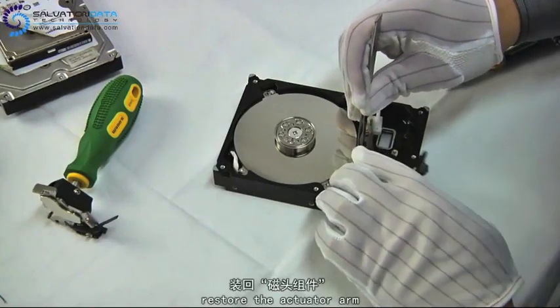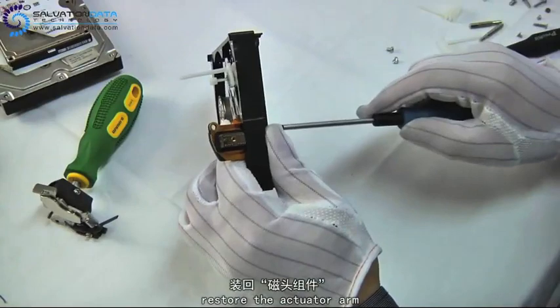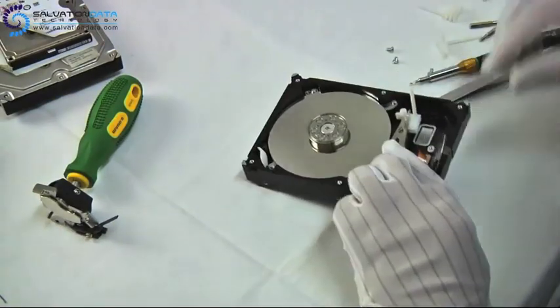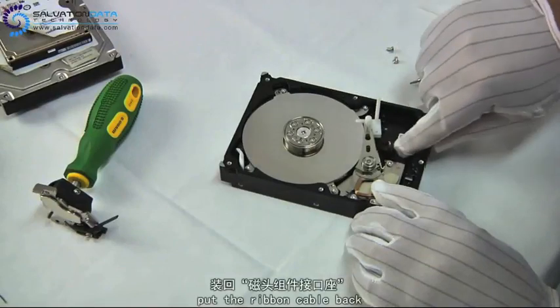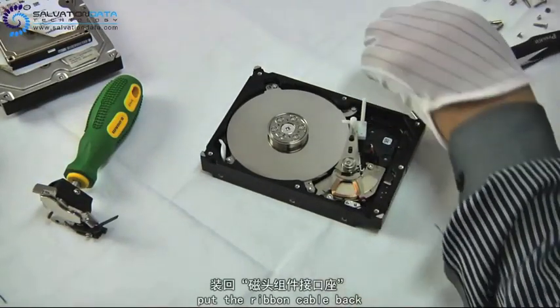Now we're going to reverse the process and put the drive back together. First we apply the screw from the back to secure the head arms. Then place the ribbon cable back and tighten it.